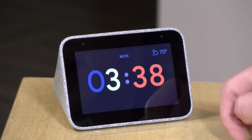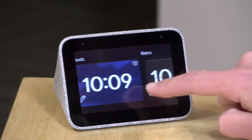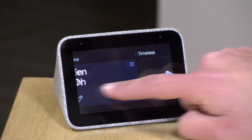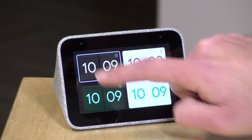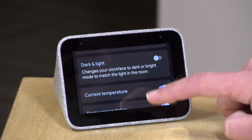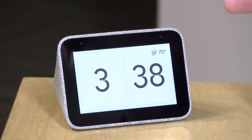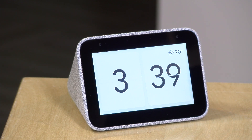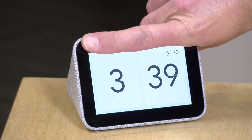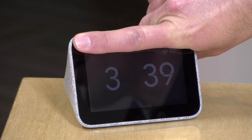It bills itself as a clock first and foremost, and there are a number of clock faces you can choose from. Right now I've got this googly one, but if I pull up the bottom of the screen and click on the gear icon I can change my clock faces — they've got a cool retro one and a few other modern-looking options. There's also a dark and light option where the display adjusts based on the ambient light in the room. You can see it's got a much brighter display right now, but if we cover up the light sensors it will detect that the light has reduced and dim itself so it's not this glowing thing beckoning you in the middle of the night.